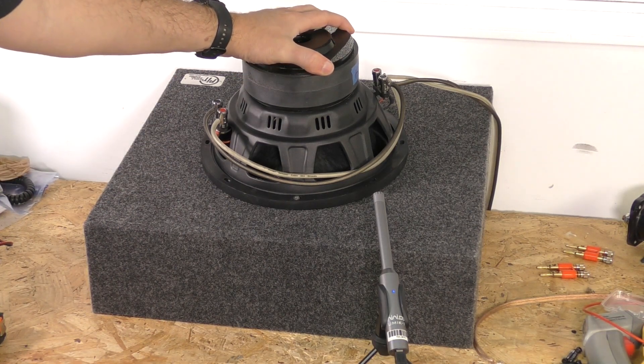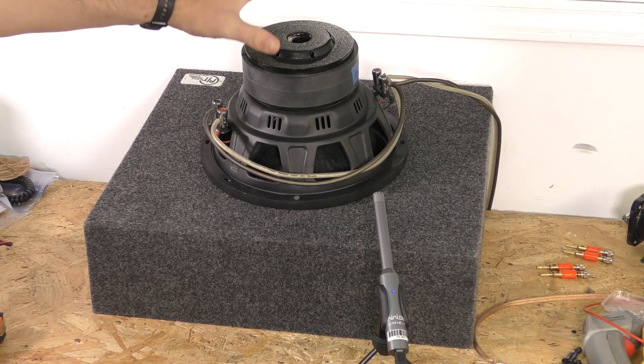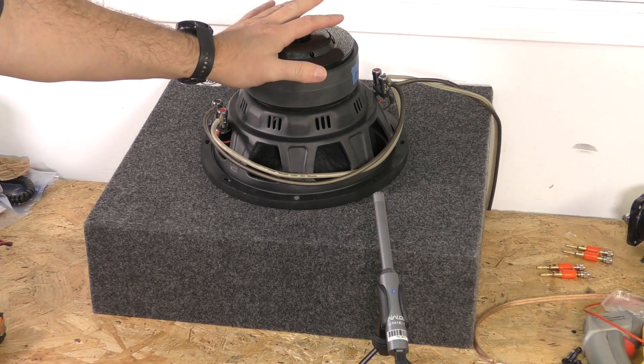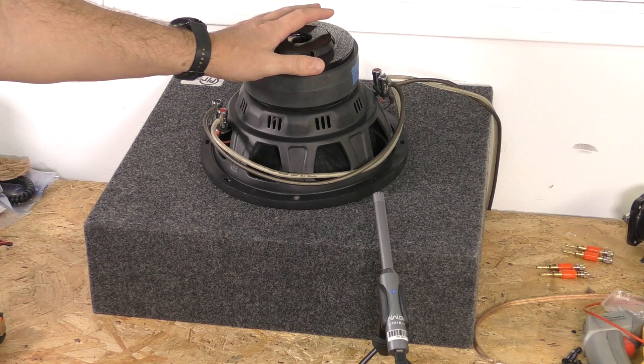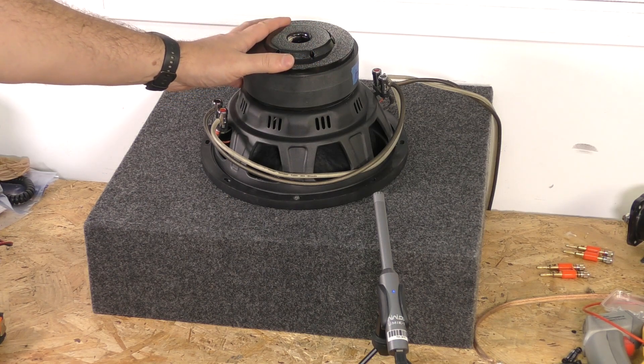This is an EMF Audio Ghost 10 prototype. There aren't going to be too many changes between this and the production version — performance-wise, everything you're going to see will not be affected by any of these changes.